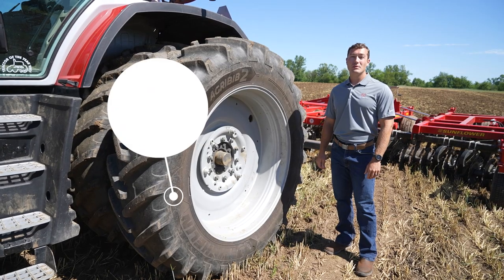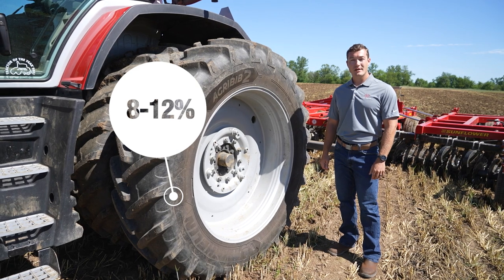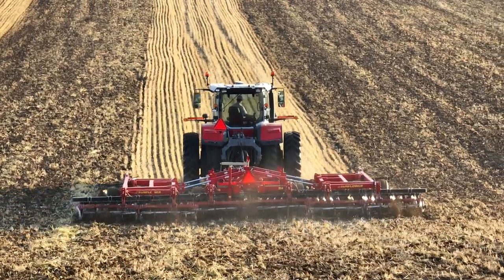However, we actually want 8-12% of wheel slip for a front-wheel drive tractor. This achieves ideal tractive efficiency by overcoming rolling resistance, but still transferring the most power to the ground.